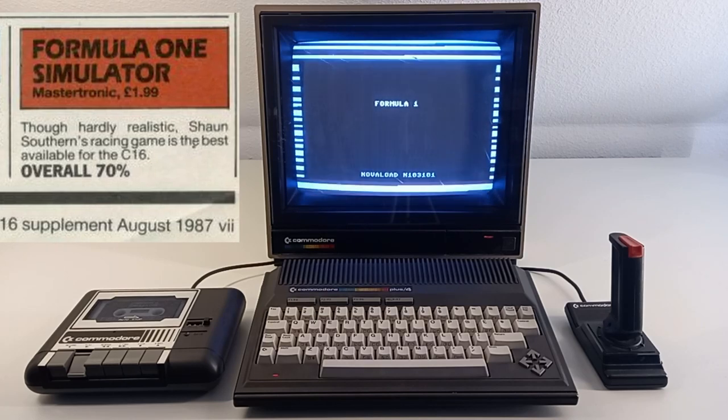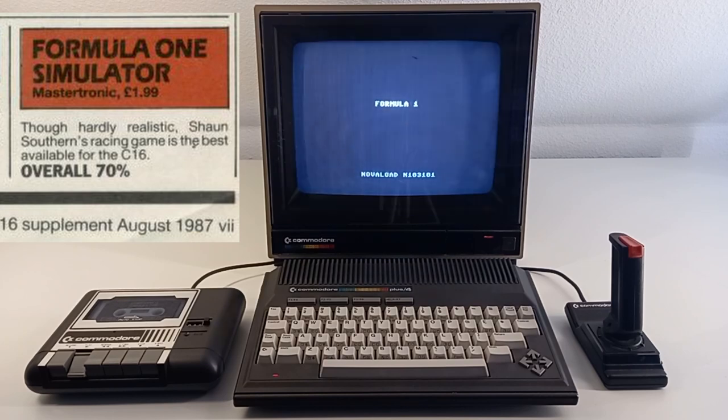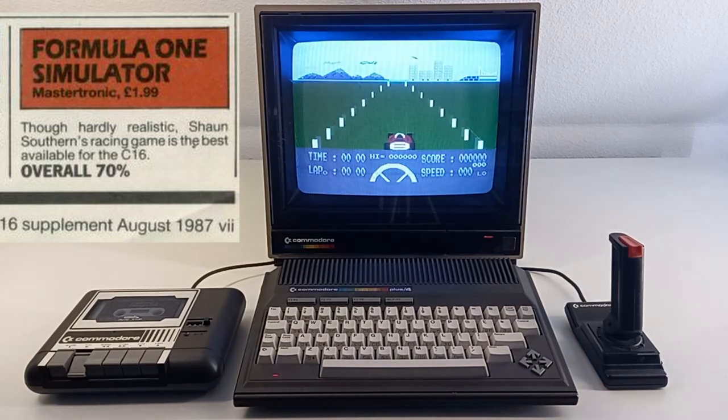The ZZap 64 magazine from 1987 gave the game this rating: 'Though hardly realistic, Sean Southern's racing game is the best available for the C16' — overall 70 percent. Now let's watch some gameplay.